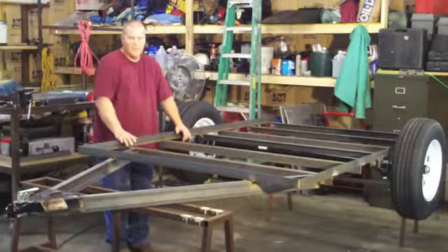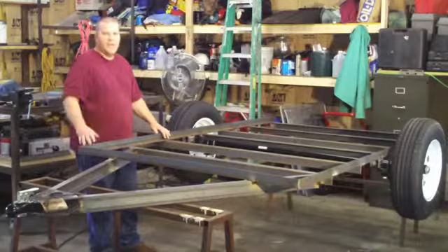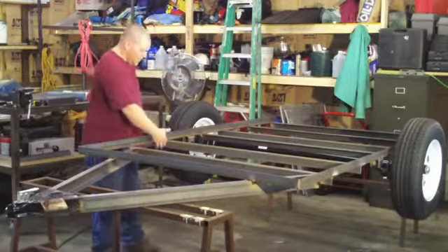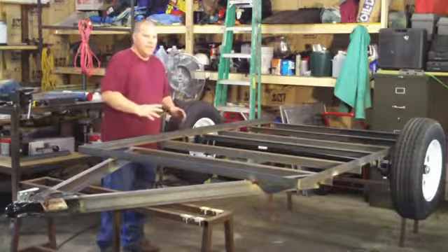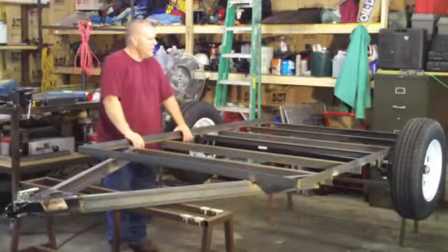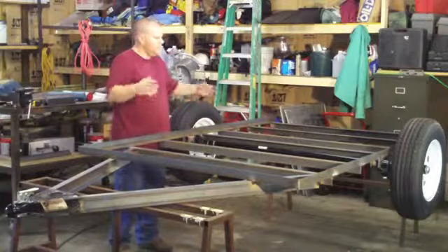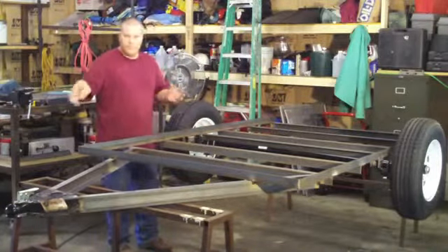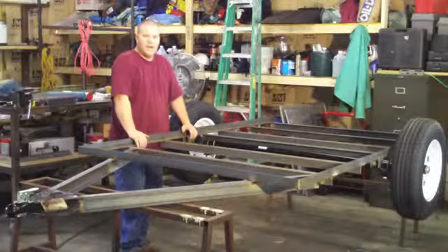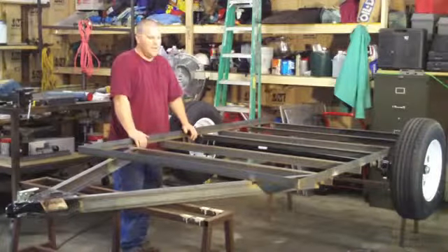I'm going to go back and weld this stuff, but first I'm going to put our framework on and get everything tacked up. What that's going to do is act like a bridge — it'll stiffen everything up so you don't get so much flex. When you start putting heat to all these, it weakens the metal and then it cools down and contracts. Eventually this thing could look like a banana if you don't take care of it. So I slowed down and decided I'll weld it enough to flip it over, put the side racks on, and it'll act like a good bridge.